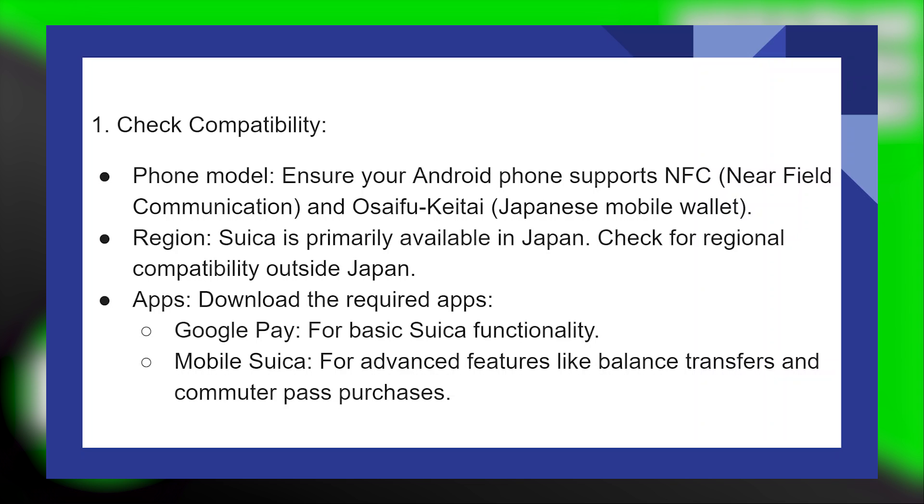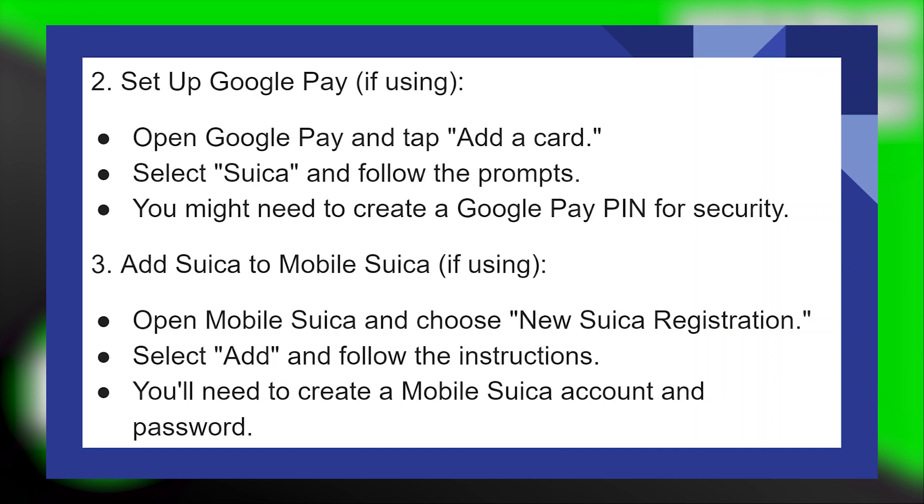Next, download the required apps: Google Pay and Mobile Suica. Then open Google Pay and tap 'Add a card.' Select Suica and follow the prompts. You might need to create a Google Pay PIN for security.